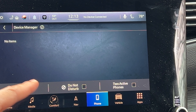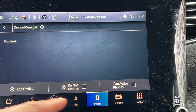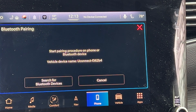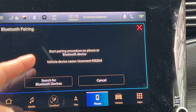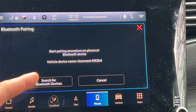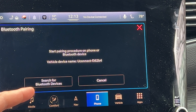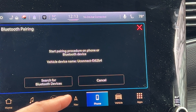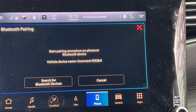When I press the phone button, it comes to a lot of options right here — like add device, do not disturb, active phones. So what I'm going to do is press to add device. It says: start pairing procedure on phone or Bluetooth device, and gives me options to search for Bluetooth devices and cancel.